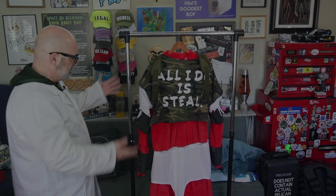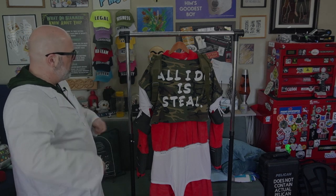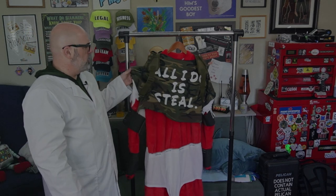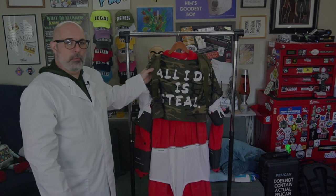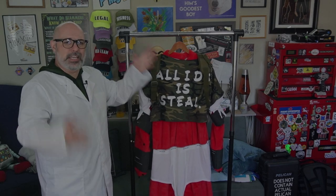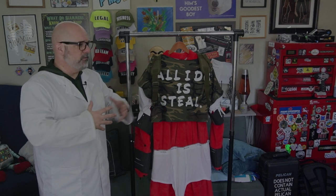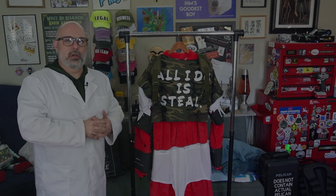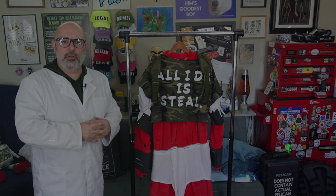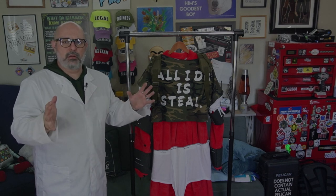When placing the red bear suit on, you will place the suit on, get zipped up, place your 'All I Do Is Steel' shirt on, your bandolier holder, and then your helmet. At that point you are ready for field operations — unless we forget our feet. Once all these are on — your feet, your helmet, your shirt — the red bear is ready.